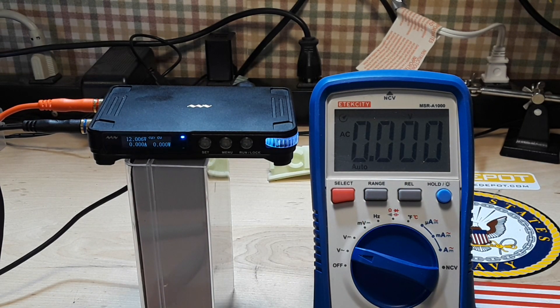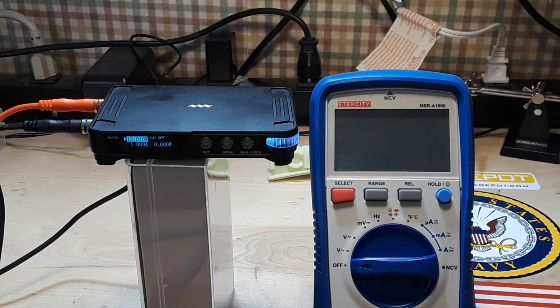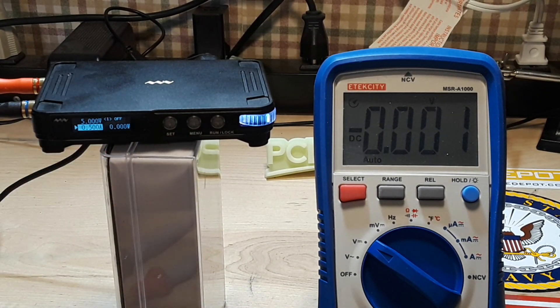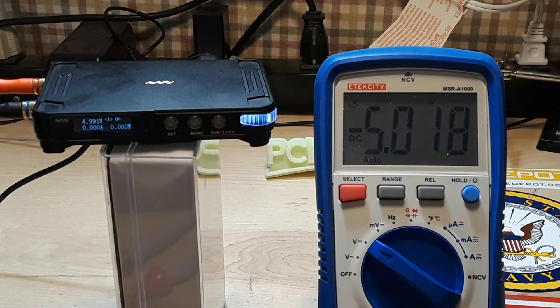Let's see if there's any AC riding on top of it — not without a load. Here's what we'll do: put a load on it. I've got a one watt 1k ohm resistor, set for five volts, half amp. Do your math — that should give us about 0.1415 watts. And yes, 0.14 watts. Don't worry about the negative sign, I just hooked those up backwards. Reading 4.991 there and 5.018 on the other meter.